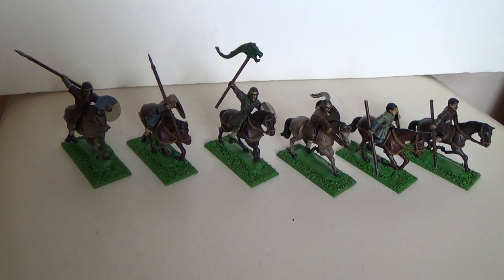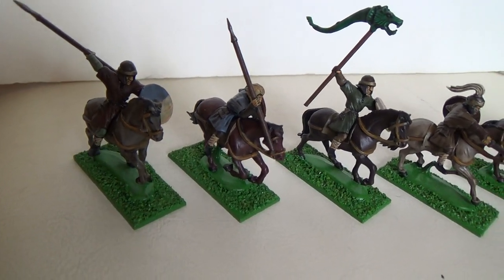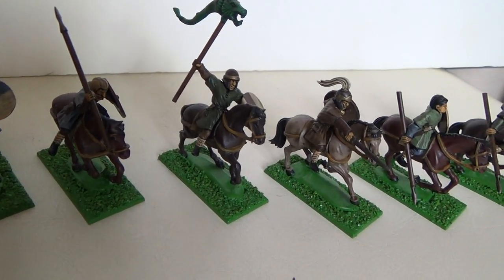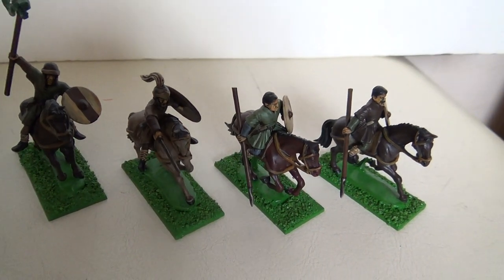Hello YouTube! Here I am with a small video of the finished Dark Age Cavalry. Well, half a box — I only needed a unit of 6 when I started painting them, so the other ones are still on the sprue.